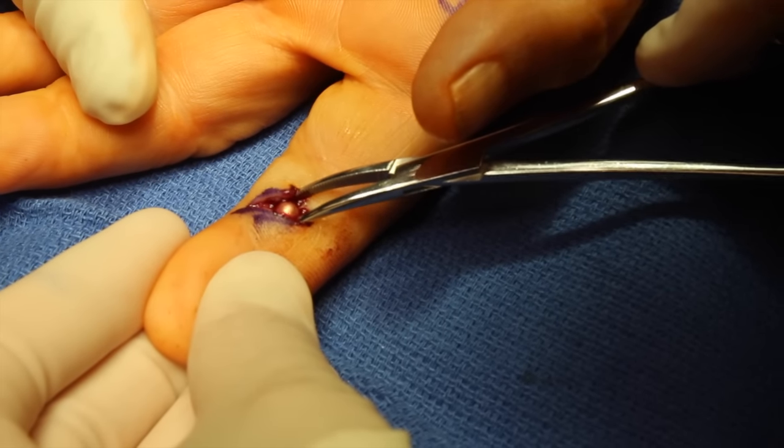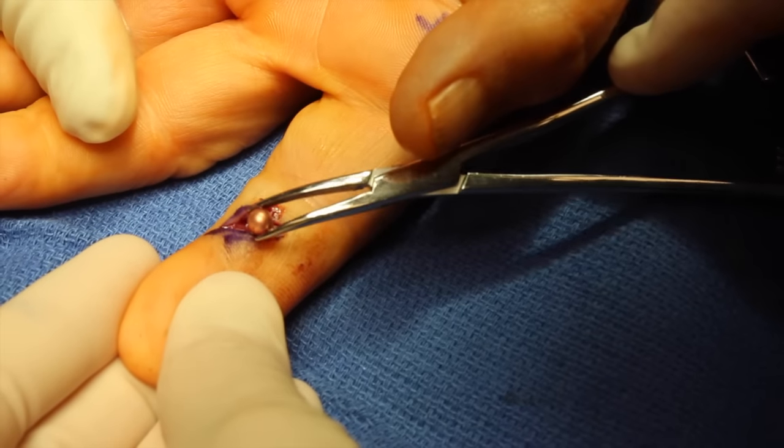I can simply retrieve the BB and then wash it out, and close it up with simple nylons.